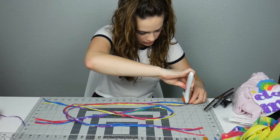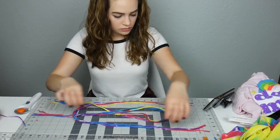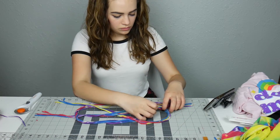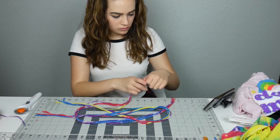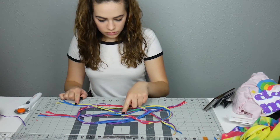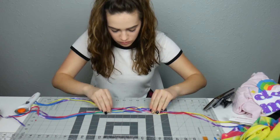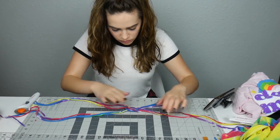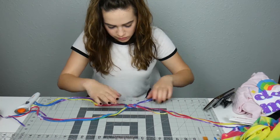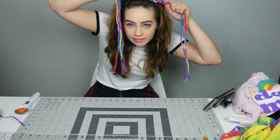I followed the steps to make a sailor knot. Starting with the bottom piece next to my right hand, you make sure the strings go over, under, over, under, over, under, over, and under again. Then all you have to do is tighten it all up.